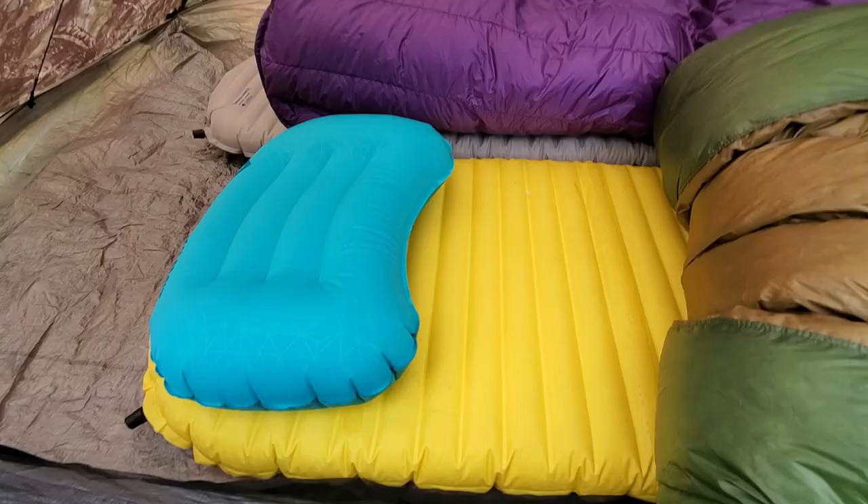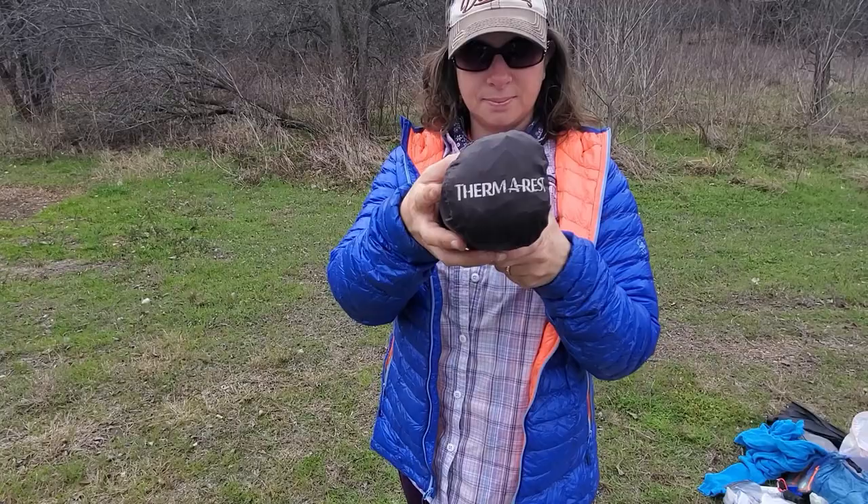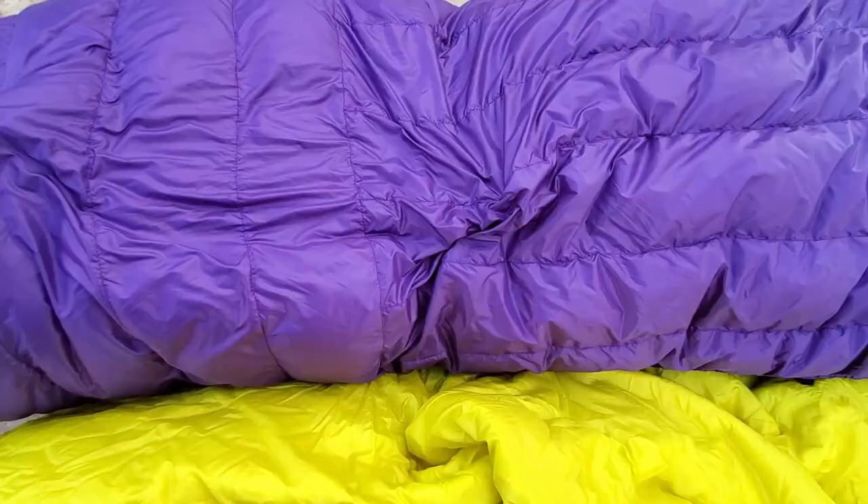Your sleep system is made of a mattress to insulate you from the ground and a sleeping bag to insulate you from the air around you. Some people use closed-cell foam pads, but most of the backpacking community uses inflatable mattresses — they're fairly light, pack down small, are very comfortable, and a high R-value provides a lot of insulation from the cold ground.